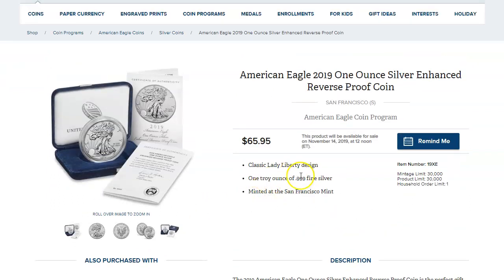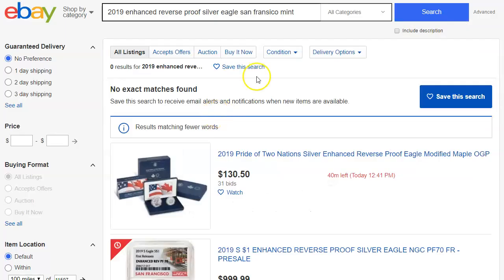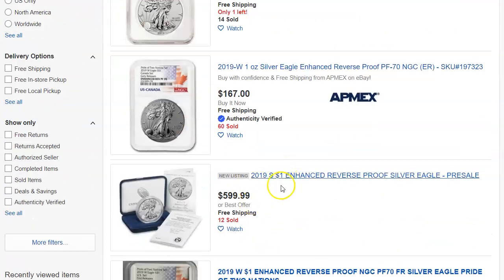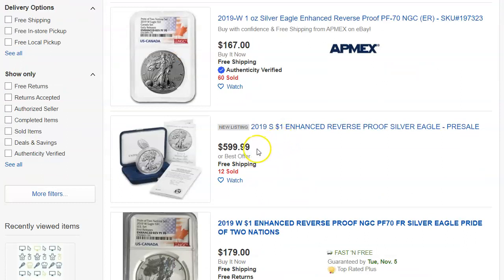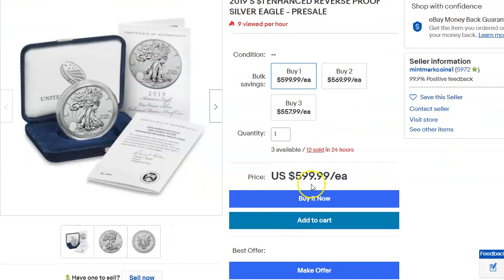Here's a trick — I'll tell you guys what to do. When you come across something like this, go to eBay and type in the coin that's about to come out, maybe a week or two before. Right now it's two weeks before — today's November 1st. I found this listing here, and 12 have sold already, which I don't know how that's possible. But he's selling them for $600.